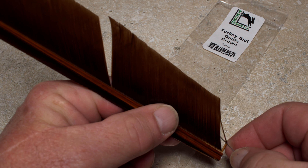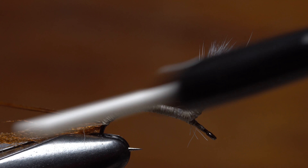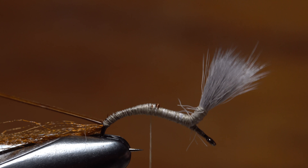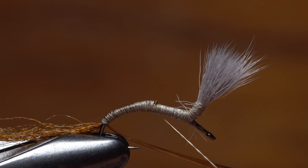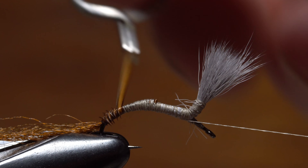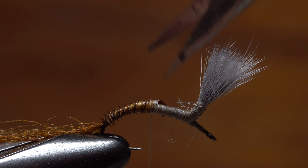To complete the shuck and add to the fly's realism, John separates out a single brown turkey biot and strips it free from the stem. He lashes the very tip to the hook shank with a few turns of tying thread, binding it down all the way to the antron. He follows this with wraps of tying thread all the way up to the point where he doubled the butt ends of the antron back. A strategically placed single whip finish is used to save his work up to this point. With hackle pliers, he gets hold of the butt end of the biot and starts making slightly overlapping wraps up the hook shank. On this size 12, it's necessary to use nearly the full length of the biot. He binds the end down really well, then snips the excess off close with his tying scissors.